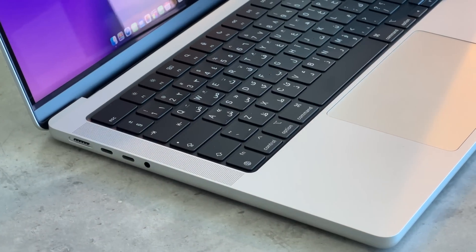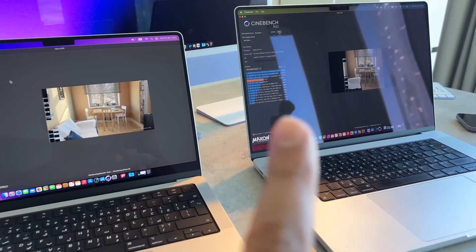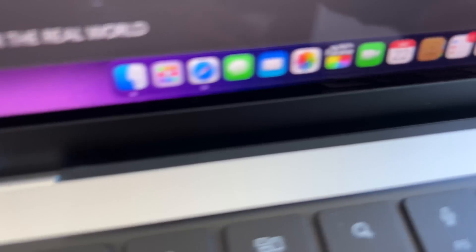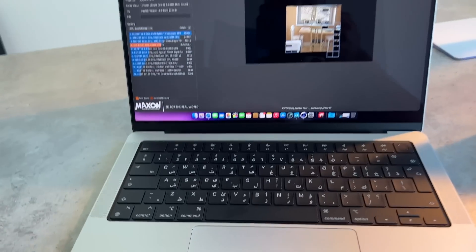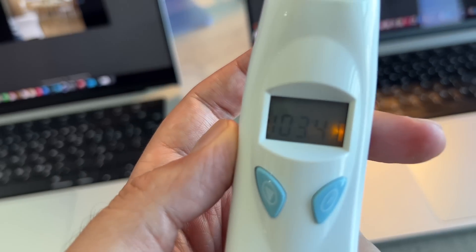For the most part, the fans have been pretty good on the 14-inch MacBook Pro with the M2 Pro, but running Cinebench — which is quite taxing — I've noticed the fans are definitely louder on the 14-inch than on the 16-inch, where they're barely audible. In terms of heat, measuring now, it's 108.1°F on the 14-inch versus 103.4°F on the 16-inch — still quite hot on both.